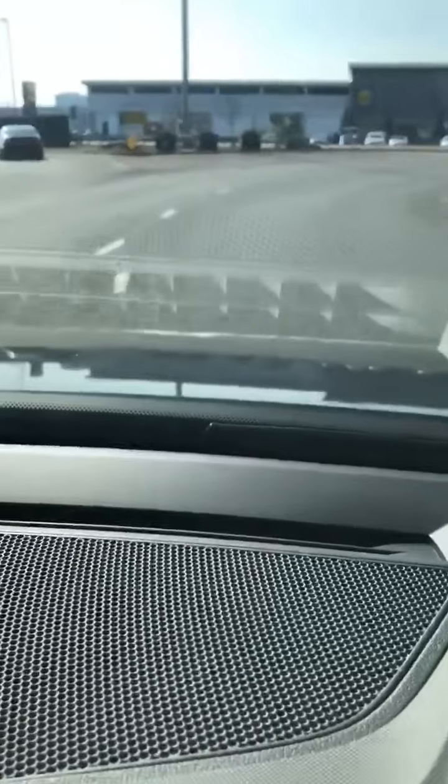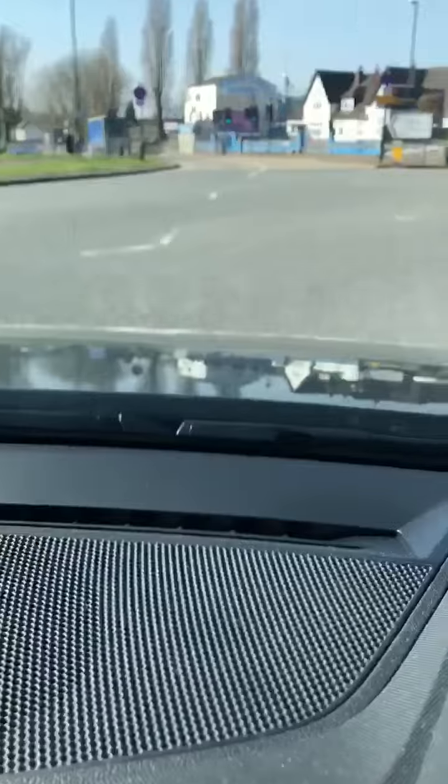As we enter the roundabout we should also follow the lane marking to our left — this will ensure that our positioning is correct. As we approach the exit before the one we're going to take, we should signal left while checking our mirrors and spiral out towards the kerb.